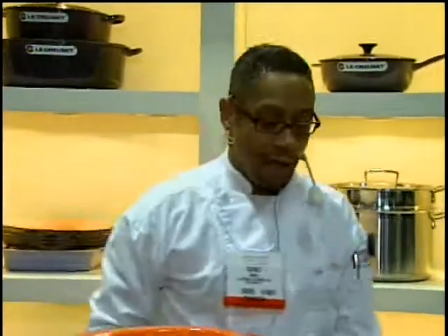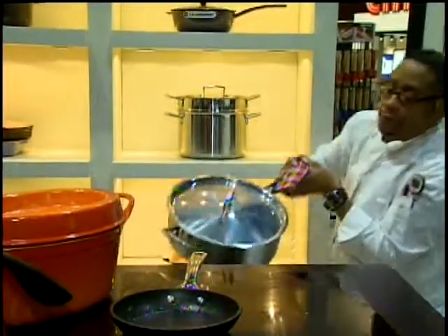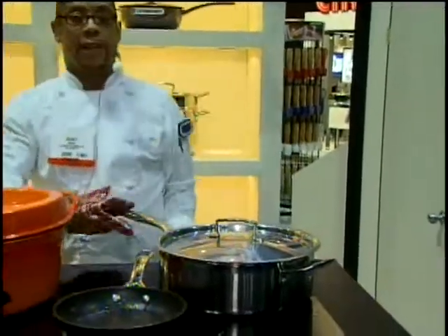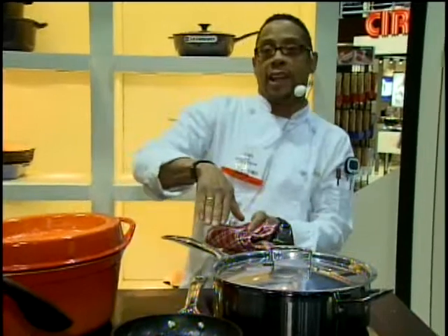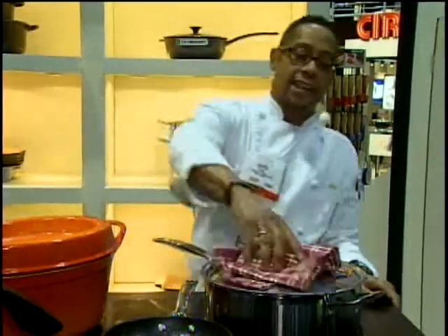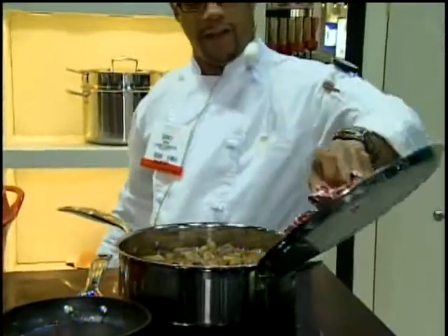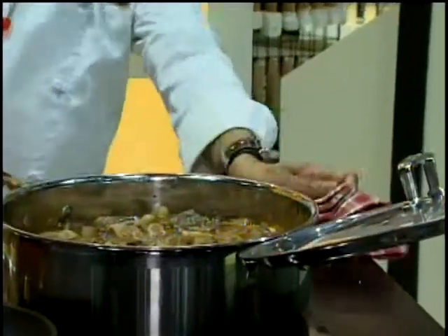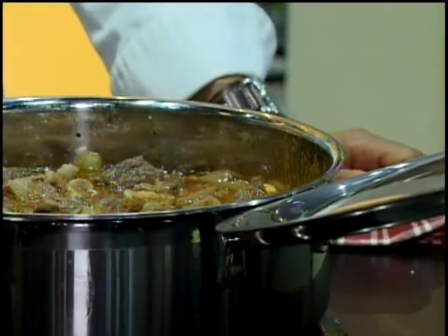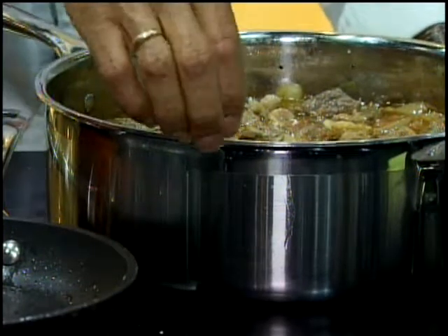The other thing I'm using is the Le Creuset stainless triple ply — a very sturdy pot. Even though this has been in the oven, if it were just on the stovetop it has that ergonomic handle that also doesn't transfer heat. It has this incredible lid that can rest right on the handle there, and a nice pouring rim as well.